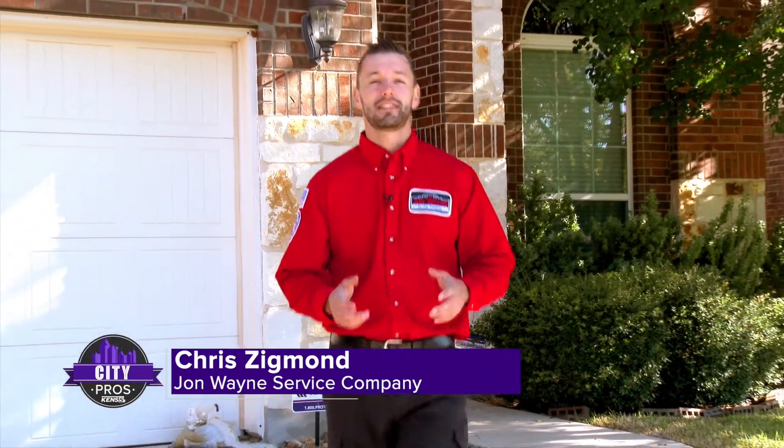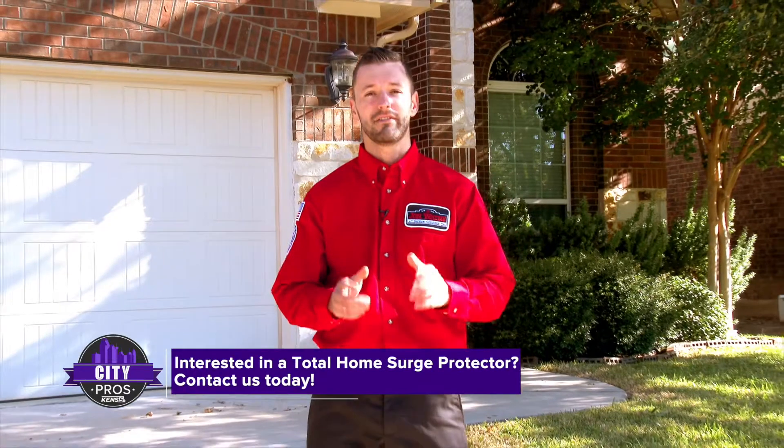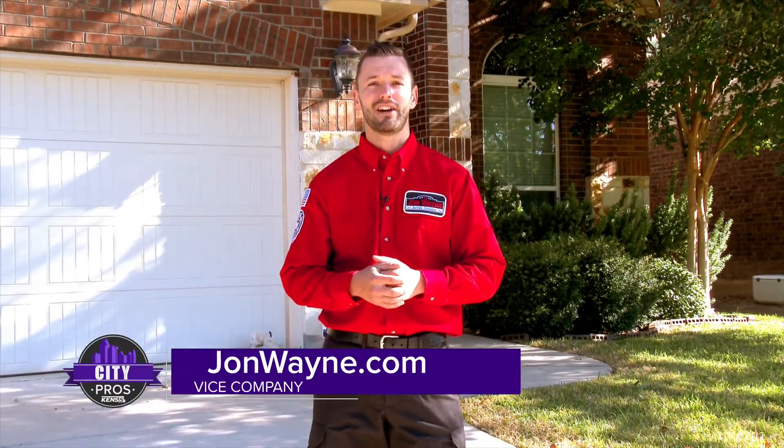Once again, my name's Chris, and if you are interested in getting a total home surge protector, give us a call or visit us on the web at johnwayne.com.